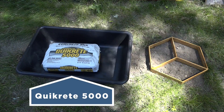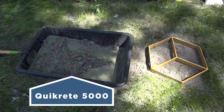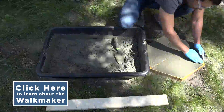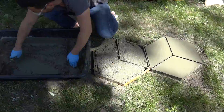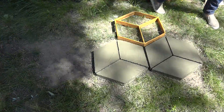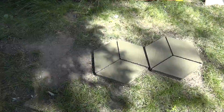I'm going to test the form out by making a concrete footpath. The form is very similar to the ones that Quikrete makes, which are called the Walkmaker. Each form uses about one bag of Quikrete 5000, and I could keep expanding these forms to make either a path or even an entire patio.